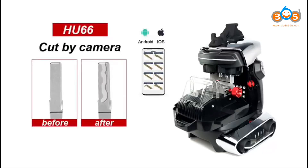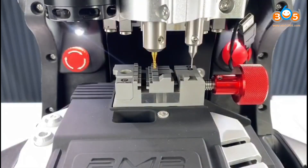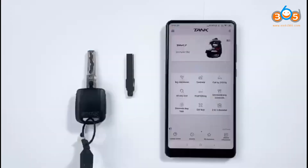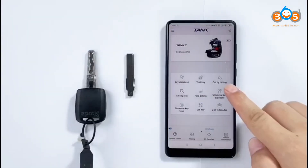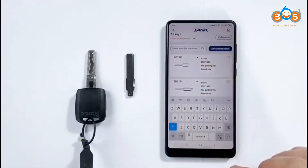How do you use a key cutting machine to cut a key by camera? For instance, we cut a key HO66 — search HO66.